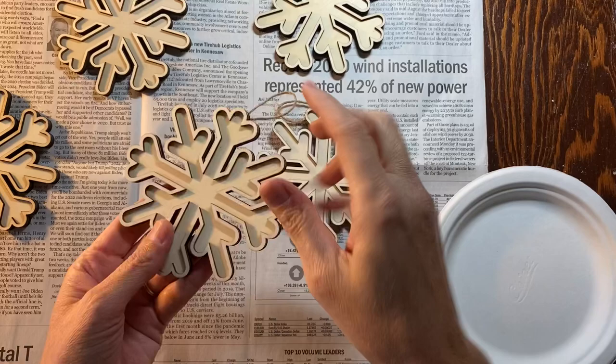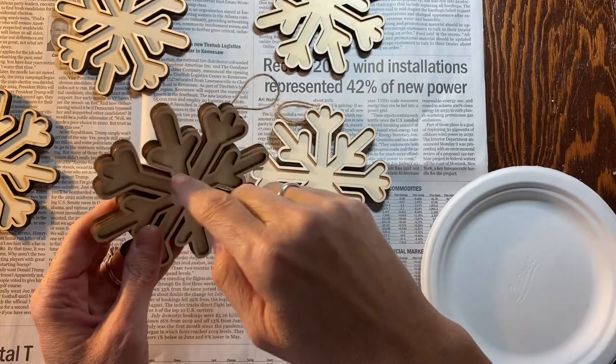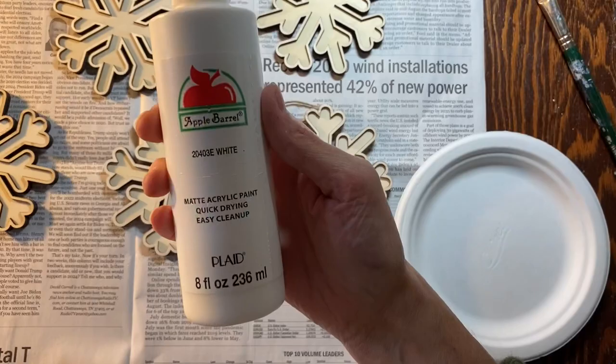I can't wait to do those this week too. To prep these snowflakes, I decided I want to paint the top but not the sides. I think it would take too long to paint the sides, but I like the idea of it being white on top using Apple Barrel craft acrylic paint in white.